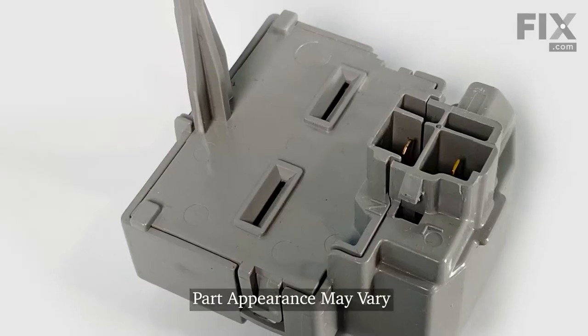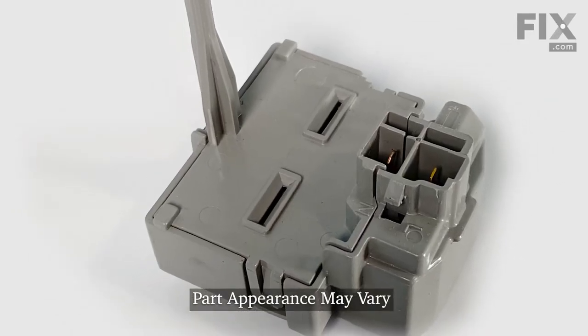Hi, it's Steve. Today we'd like to show you how to change the start device on your refrigerator. It's a really easy repair. Let me show you how we do it.